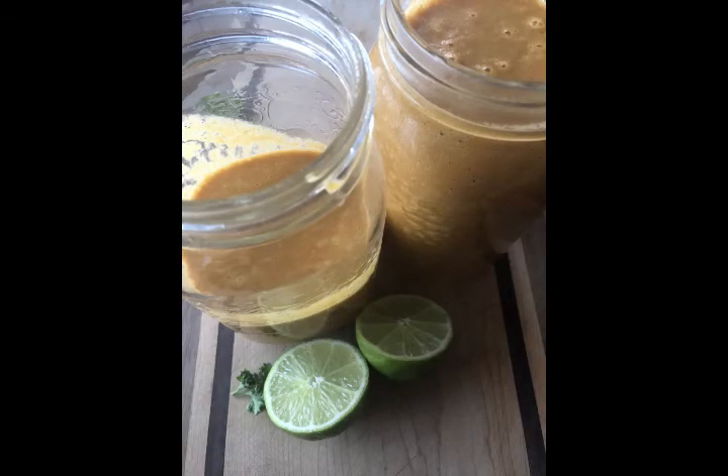Pour your perfectly pureed soup into large mason jars and store in the fridge for up to a week. If you have a histamine intolerance, I would recommend you store these in smaller jars — don't fill them completely — so you can put them into the freezer in individual portions.